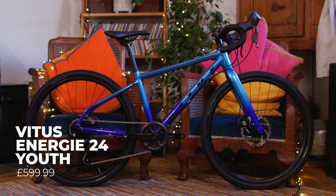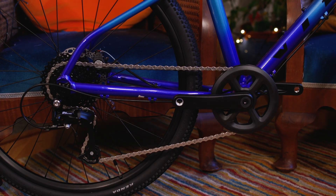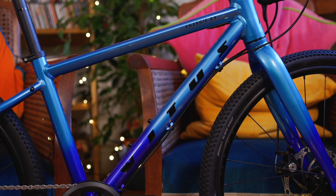This is the Vitus Energy 24 Youth. If you've got a budding racer, this is pretty much perfect because it's a gravel and road bike — £600. We've got disc brakes, Shimano gears, and you're really sorted with this bike. Great for youth cyclocross as well, which is a big thing, with lots of good cyclocross races for kids. Cyclocross is where you can learn all your skills — I've raced cyclocross on a Vitus Energy, and I also did the Dirty Reiver on one. Very good bikes, really well made.